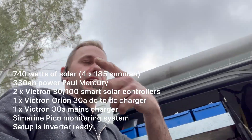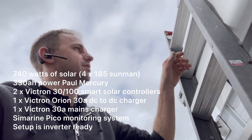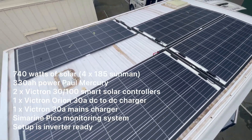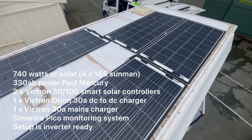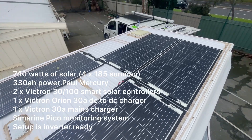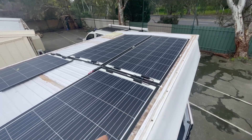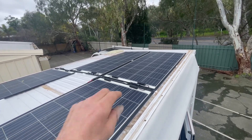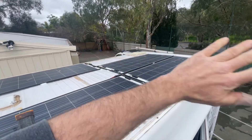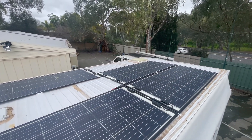Just a quick one for you today - done a Windsor pop top rapid with four 185-watt Sunman thin film lightweight panels on the roof. Two in series, two solar controllers on this one. Nice and lightweight, there's an air gap under there with polycarbonate strips underneath. It's all on VHB tape so it sticks down quite well. This roof is quite warpy so they're not going anywhere.